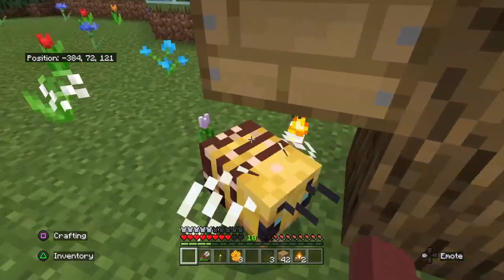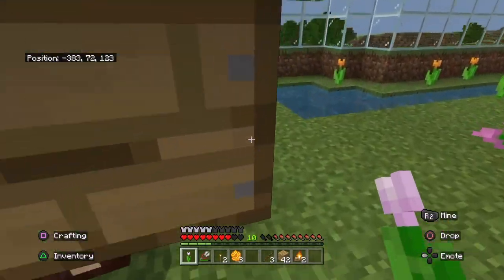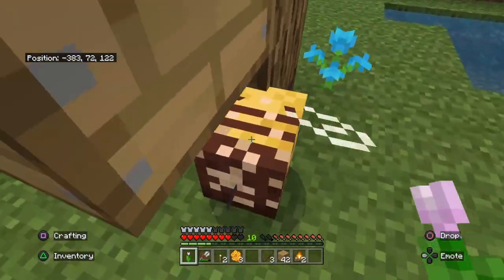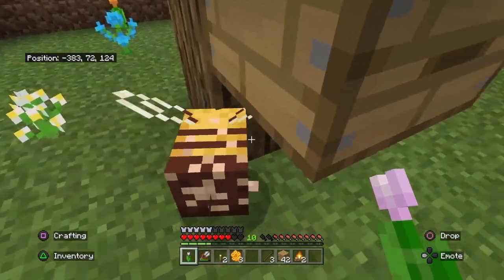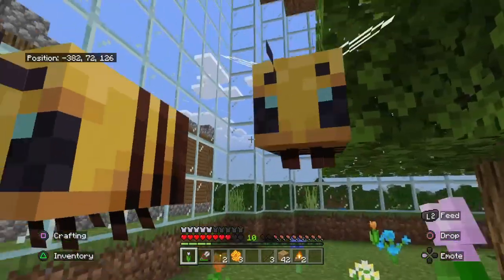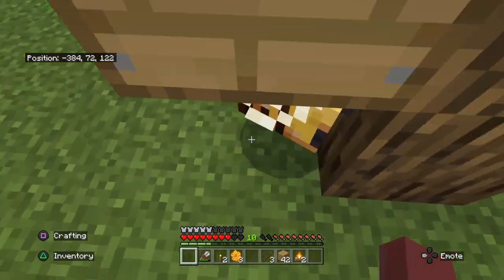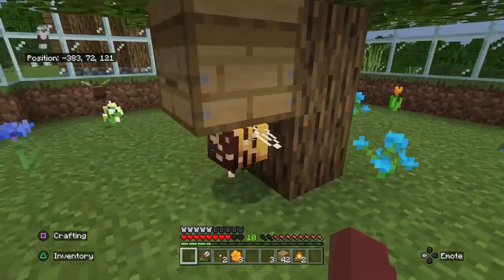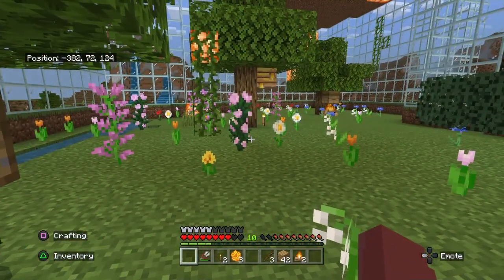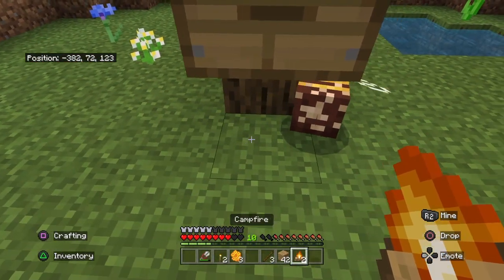I think this bee is stuck on this flower — it's glitched out. I really need that bee to move. What is wrong with it? I really need this bee to move because it's in my way of placing this. I might have to kill that bee because it's glitched out and I need to put a campfire underneath of it.